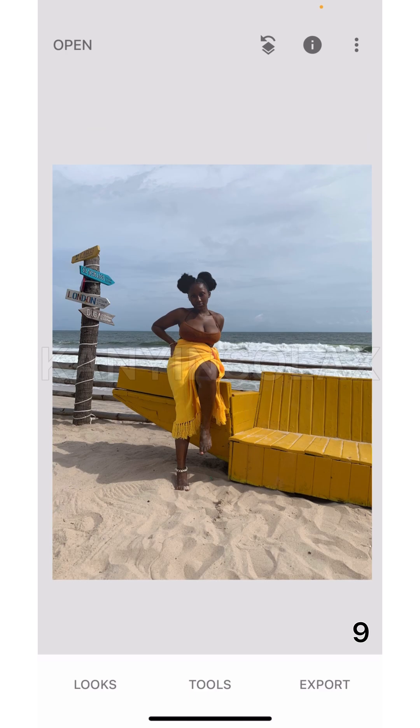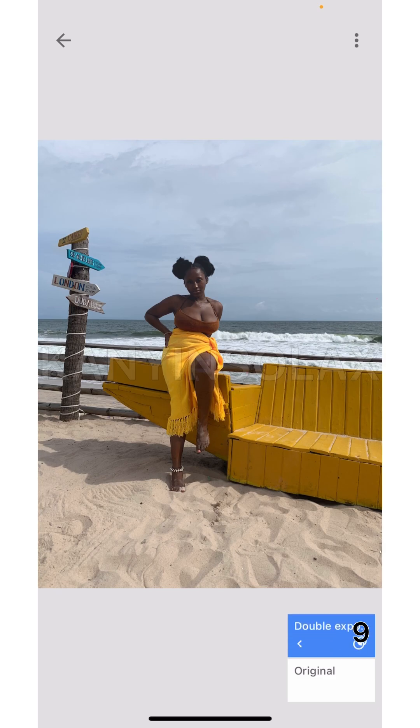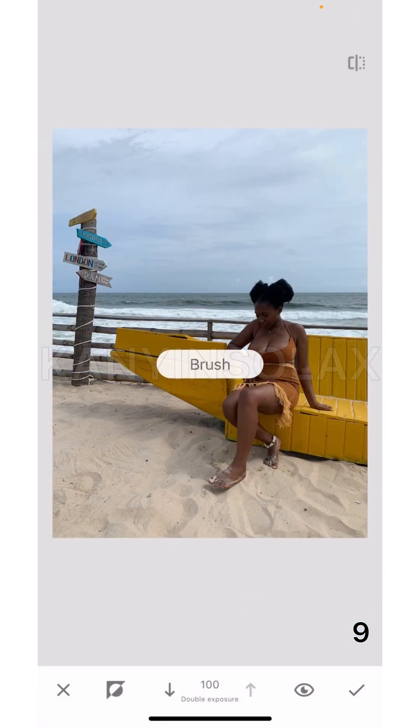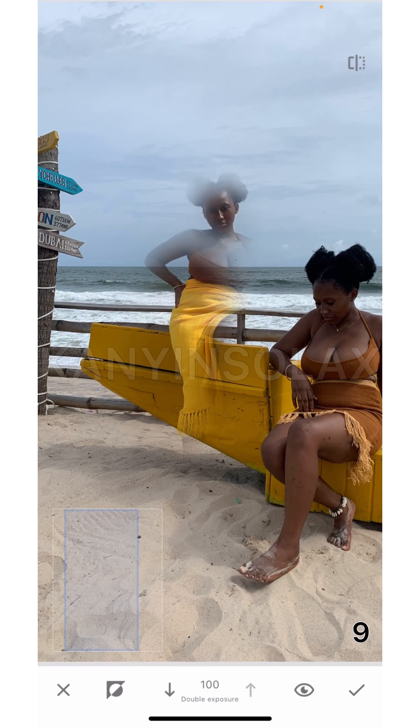I'm going to come to this button that looks like a diamond or a square-and-arrow shape, and come to View Edits. The edit that's been done is Double Exposure. I'll click on it and then click on the square erase button.